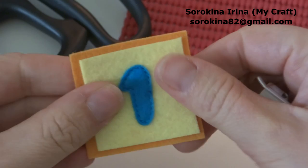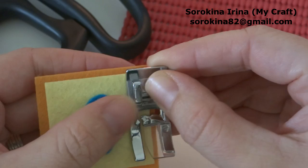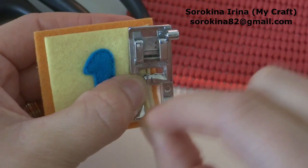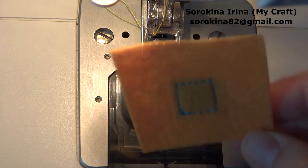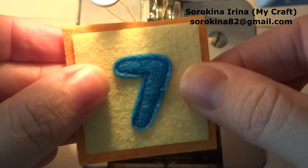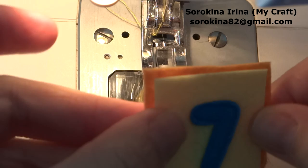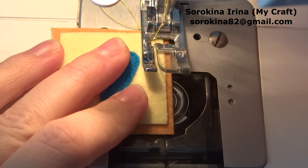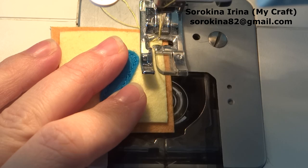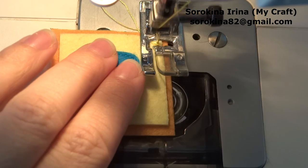I use this presser foot — it has a mark on the center. The needle will go one millimeter to the left from the mark. I have sewn the piece of velcro onto the orange felt. Now I put the upper piece of felt on the lower piece. This center mark is in the middle of the presser foot; it will go exactly where the edge of the yellow felt goes, and keep sewing.